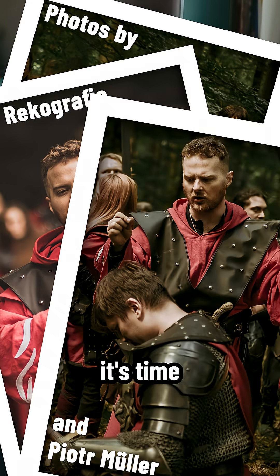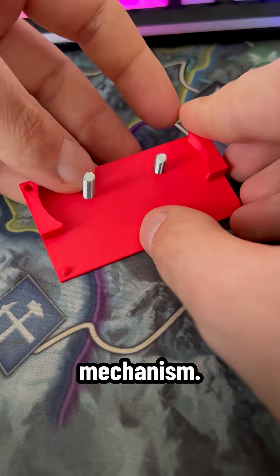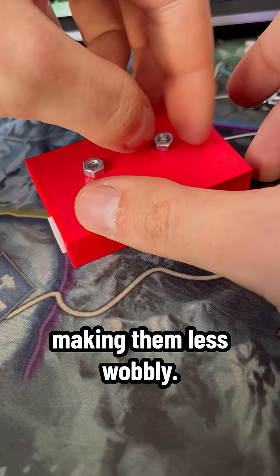Summer holidays are gone, so it's time to go back to my little turret. In the last video I assembled the sliding sides mechanism. I decided to slightly redesign it to give the rails a little bit of extra support, making them less wobbly.